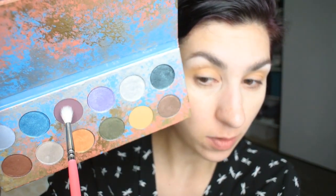Now I'm going into the Fossil shade, which is like a sort of plummy brown. I'm concentrating that right here in the outer part of my crease and trying to blend it up with the yellow. It actually reads a bit more brown than plum, but as you can see you are able to blend it out quite nicely.